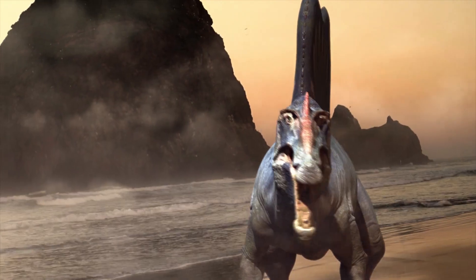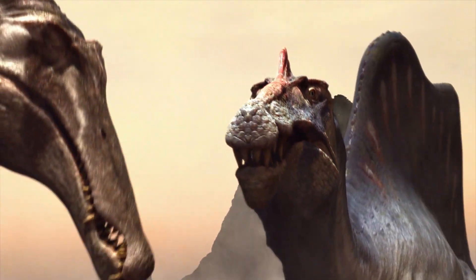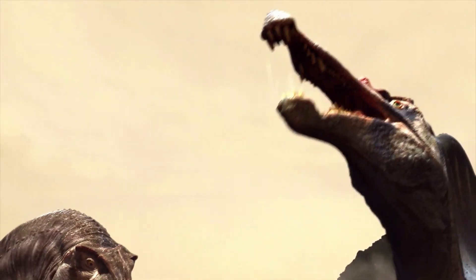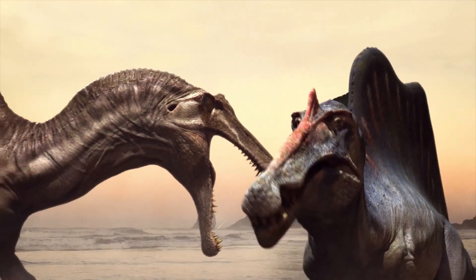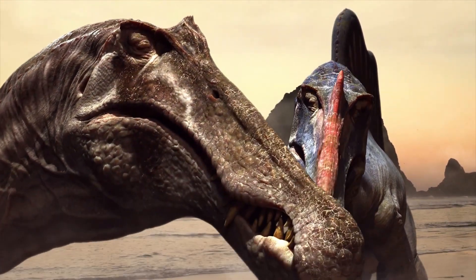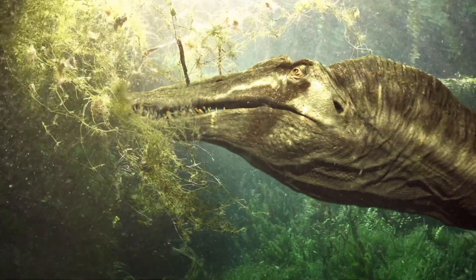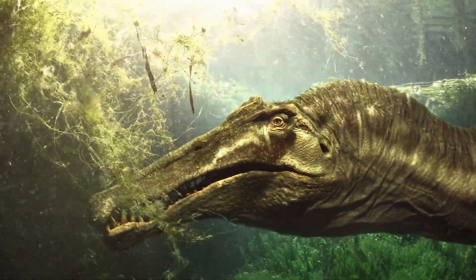Additionally, the Spinosaurus's jaw was basically useless in a fight. Its conical teeth were well equipped to grip slippery fish, but were incapable of causing any major damage to other flesh. The creature's skull was ill-suited to lateral bending and higher levels of stress, making battle with a traditional bipedal dinosaur like a T-Rex almost impossible.